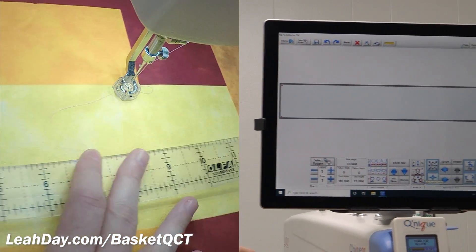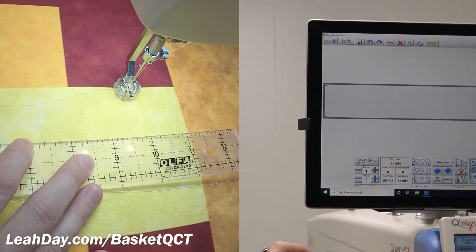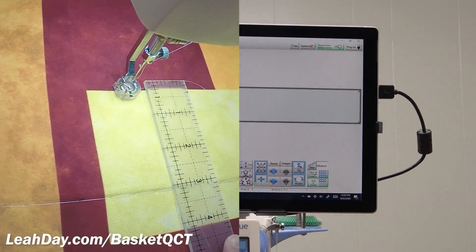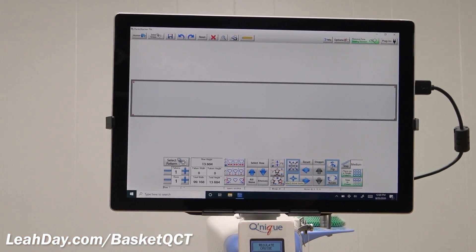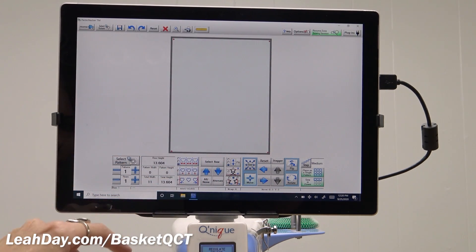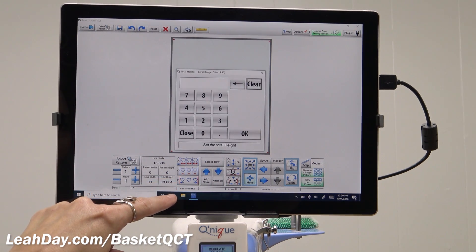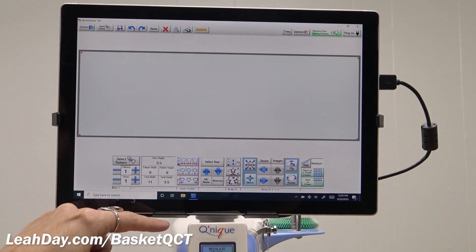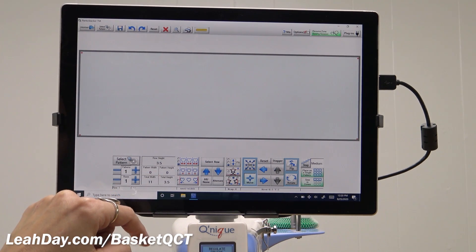Down here on the quilt, I'm going to take my ruler, place it over the space, and measure it. This space is 11 inches wide and 4 inches tall. So I'm going to go in and set that total width to 11. This is why you're going to need that ruler — so you can check your spaces and know how big they are. The height I'm going to set to 3.5, because I like a little bit of a margin on the height of my spaces, and I'll explain that as we start stitching.